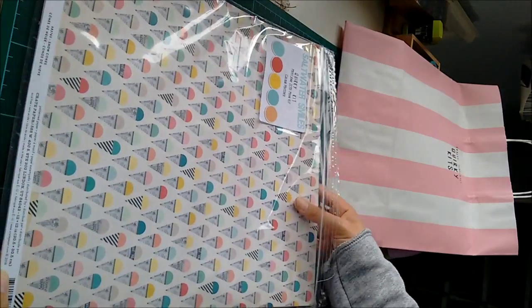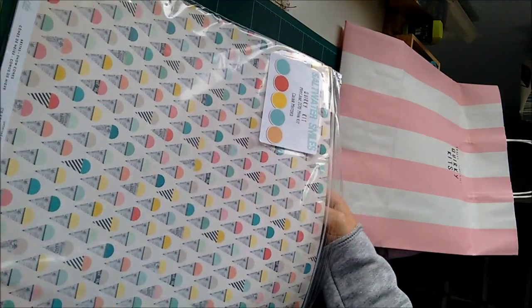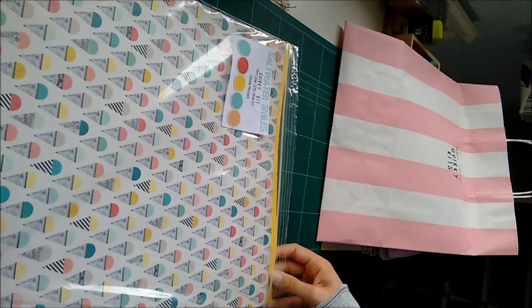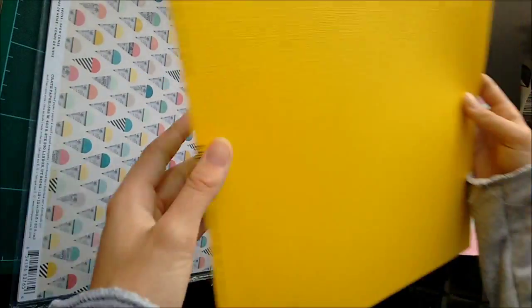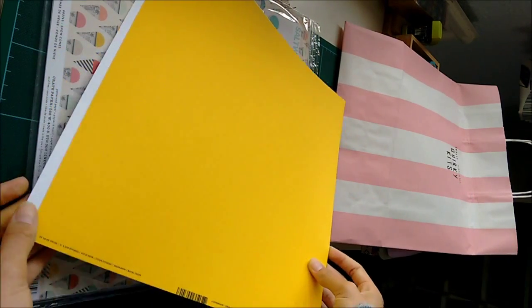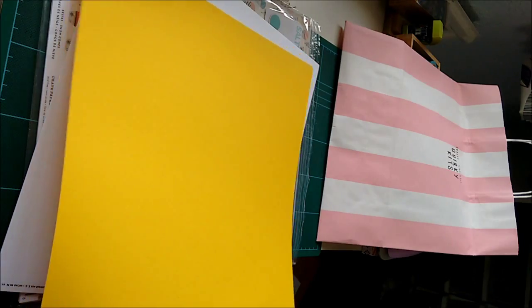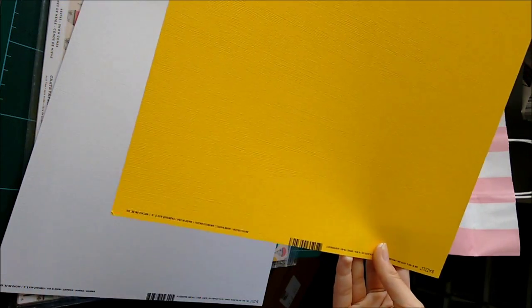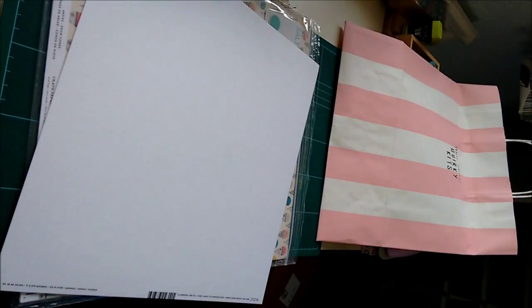Now we're on to paper. I'll show you the cardstock that comes with the kit first. There were four sheets of cardstock with the kit. This very bright yellow — I haven't decided whether I'm going to use it as mattes just to add a bit of a pop, or challenge myself to make a whole layout out of it. But I'll decide.